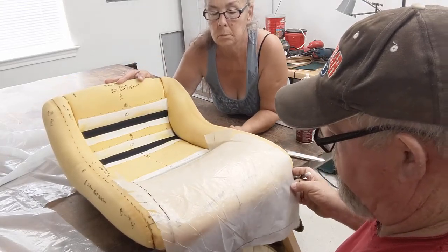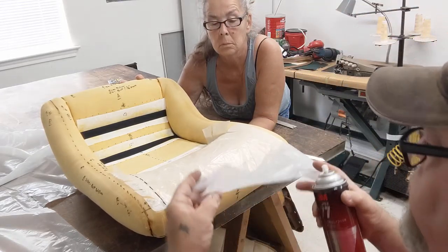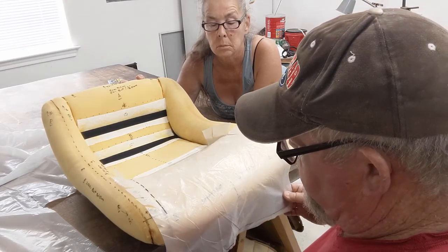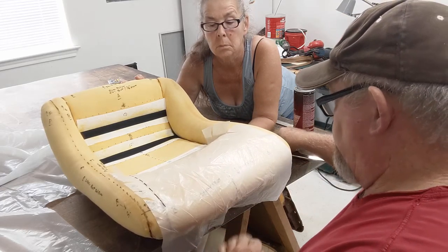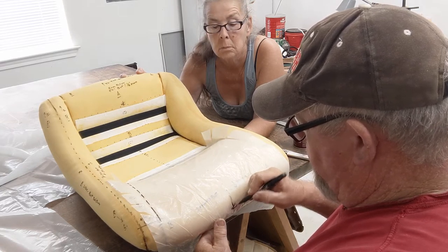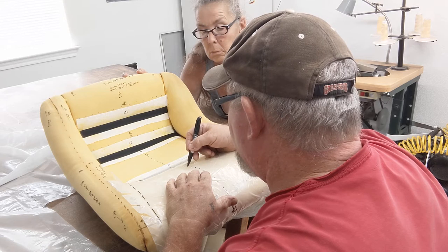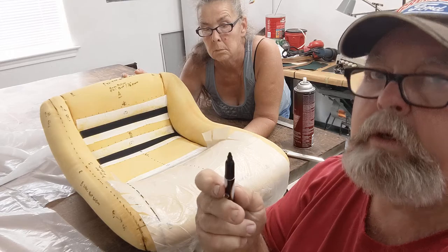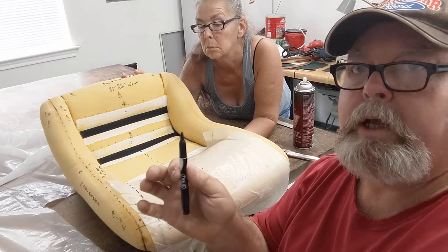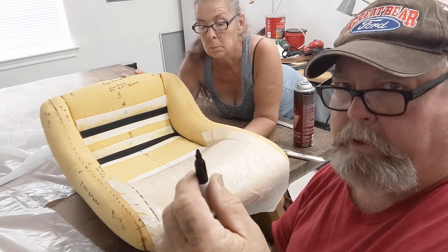I'm gonna take a little bit of tack, pick this up, and let this naturally relax and come down. Here's our center line — I hope you can see this — and we're gonna dot this, just like I did on the foam bun. Don't want to put too much on here because you never want your marker to come through. Now this is black hospital-grade vinyl that's going on, just like leather — it won't transfer through. If I used red or pink or whatever, it would have transferred through.